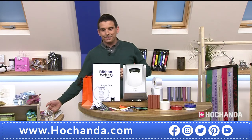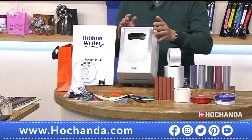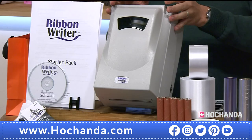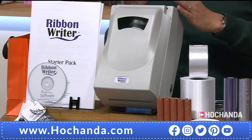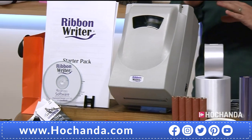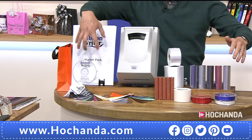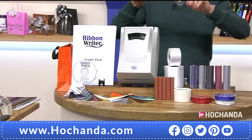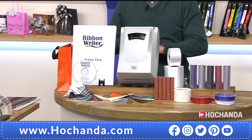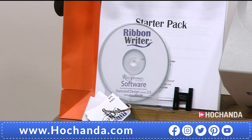But what are you getting? Well, you get the machine itself — the main house. This will sit on your desk, this is what's going to sit in your craft room. From there, we're moving on to your adhesive rolls. You've got your software — everything's on that CD for you. It also includes images on there, your manual on there as well. All your hints and tips are all within that CD for your computer.